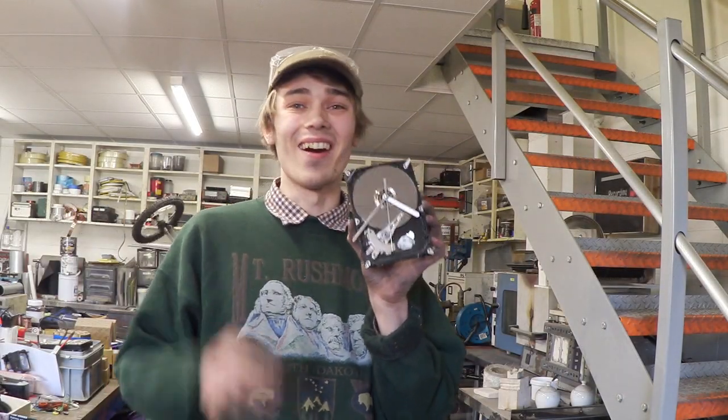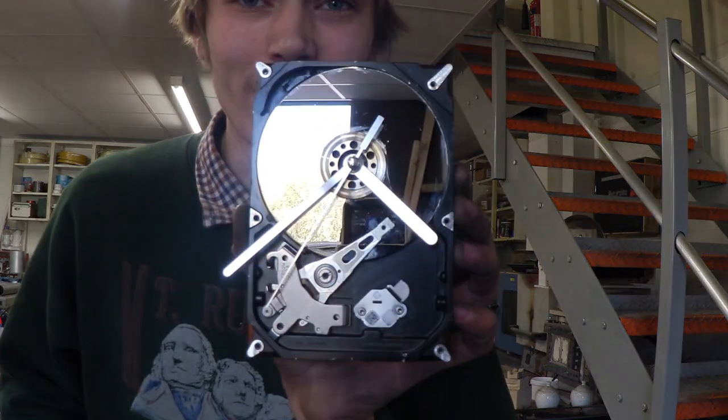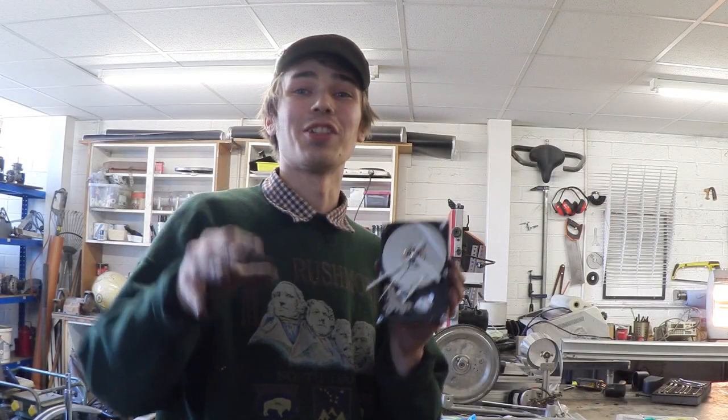Would you take a look at that? I am absolutely in love with this. And this is what it looks like when it's finished — how funky is that? I'm so glad that this is finished now and I can't wait to go hang this up by my desk.